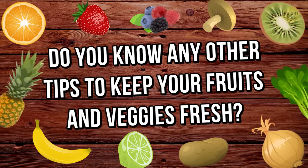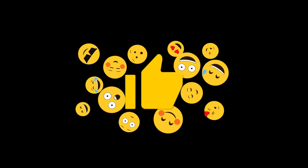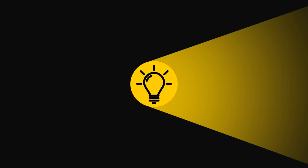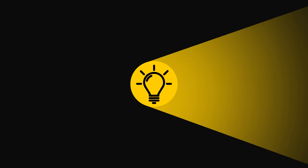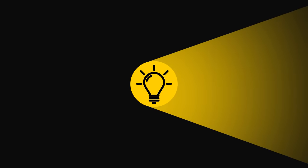Do you know any other tips to keep your fruits and veggies fresh? Let me know in the comments. If you learned something new today, give this video a like and share it with a friend. We have over 2,000 videos for you to check out — just pick the left or right video, click on it, and enjoy. Stay on the Bright Side of life.